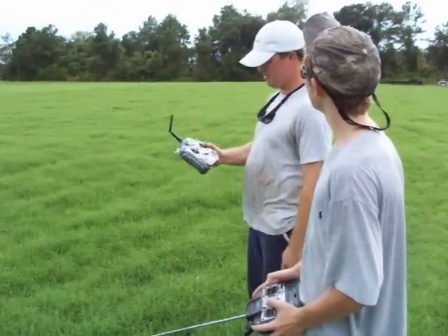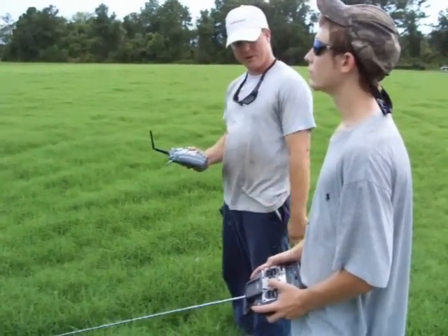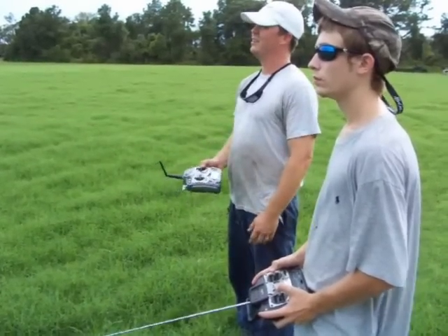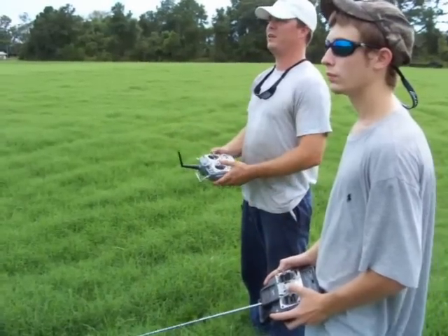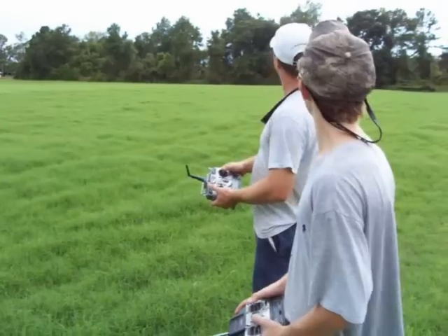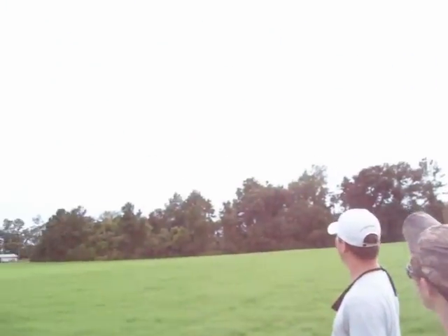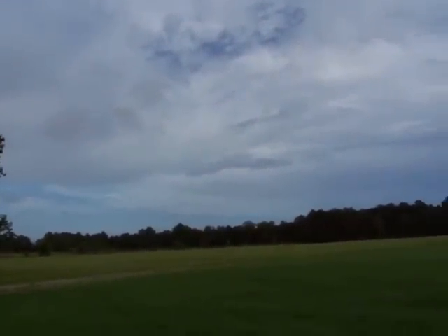This thing is awesome. You can use a $25 or $30 radio from eBay, and it will partner up with any expensive, high-tech radio — a JR, a Spectrum, anything. No cords to tether you together. Works great. I'm going to take the control back now — I've got full control back. It's a 40-size plane, so you don't have to have a big motor. This is a 40-size trainer low wing, and it flies right up there.